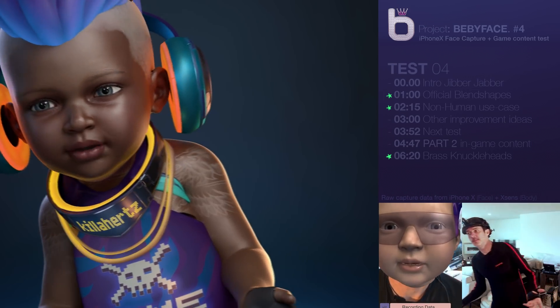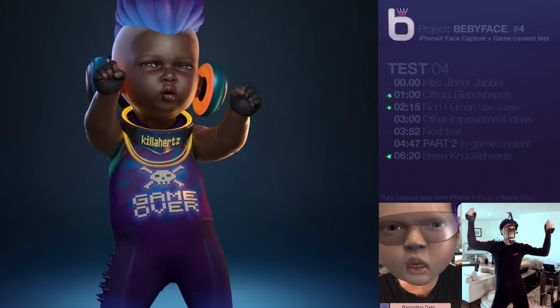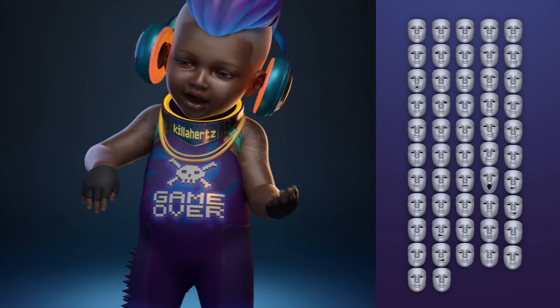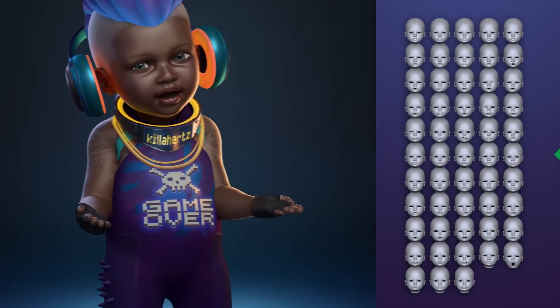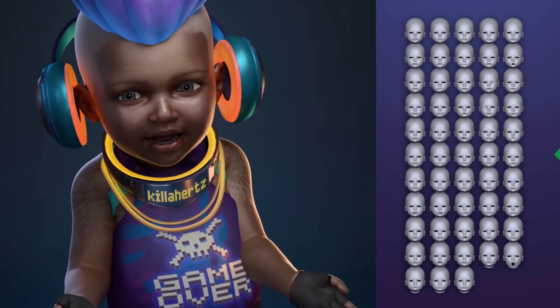The first one — drum roll — Official Apple Blend Shapes, everybody. Finally. So thanks to a super cool developer who extracted them and sent them to me, I was able to use them to generate a whole new set of blend shapes for the baby character. And that's basically what you're seeing right now.